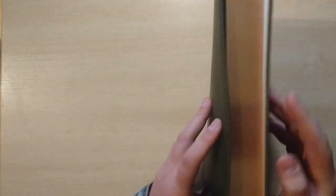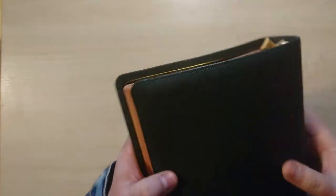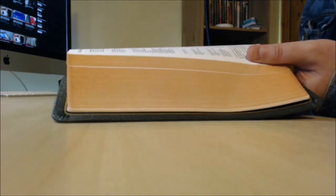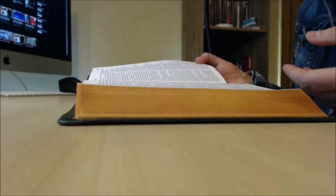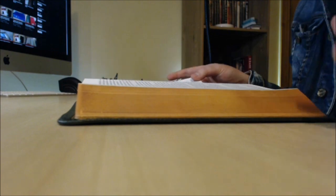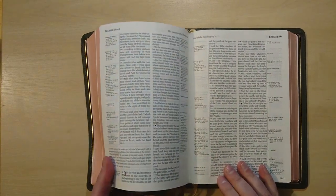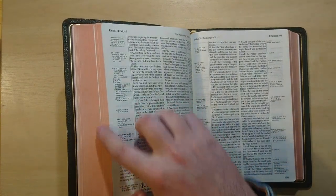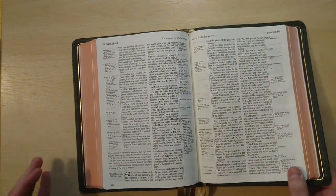The gold gilding of the pages is awesome — you can see how it shines, it's unbelievable the way it's done. It's also art gilded and the pages are in a very nice light red, nearly like a salmon color.